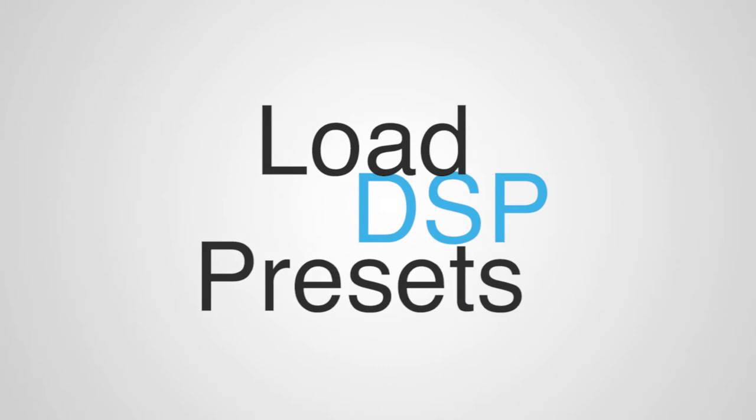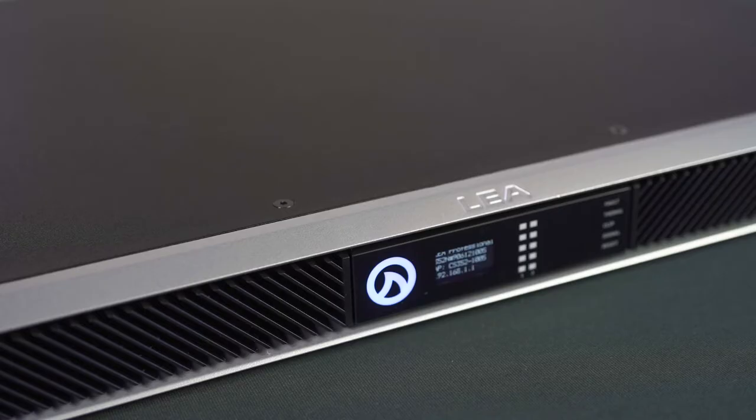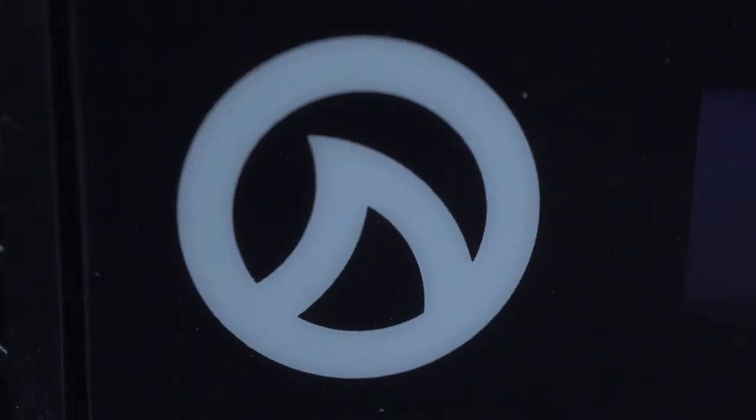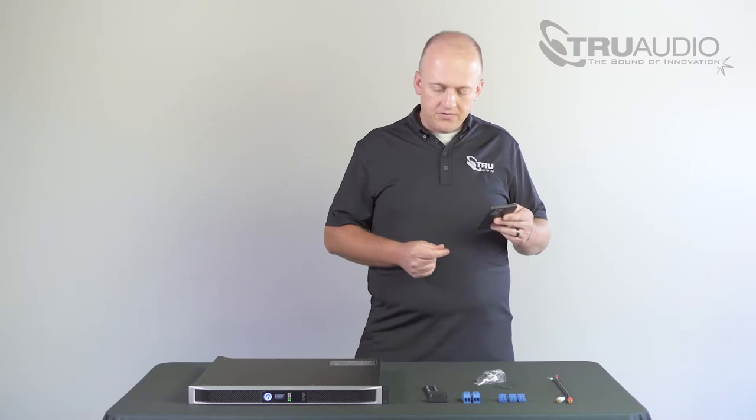Now that you've verified that everything's in the box, we're going to go ahead and power up the LEA amplifier and load the DSP presets before we hook up any speakers or any sources. Go ahead and hook your amplifier up to power. Once you've connected the LEA amplifier to power, you're going to want to wait for it to completely boot up. Once that's done, we're ready to connect the LEA amplifier to your network.